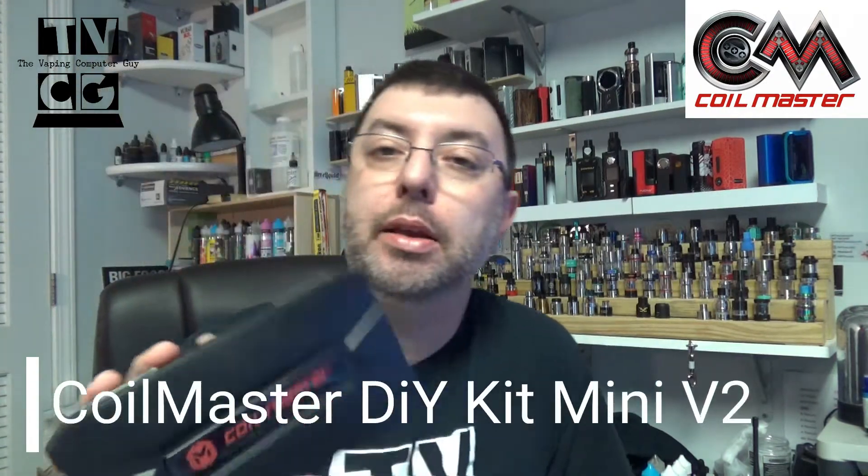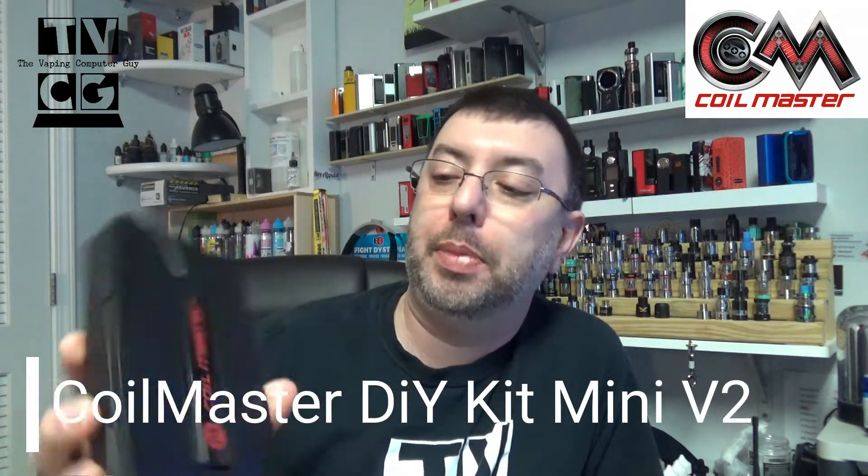I just want to show you something today that came in from Coil Master. This is called the DIY Kit Mini Version 2, sent in by Coil Master. It's a nice little travel kit, or if you just need a whole bunch of accessories for your coil building. I like it as a travel kit — normally I grab all my stuff and put it in my bag. This is nice to have ready-made, ready to go.